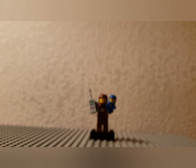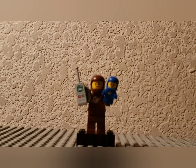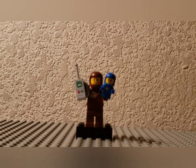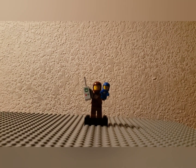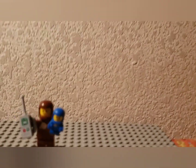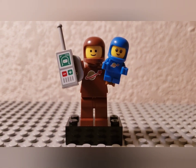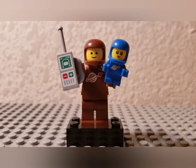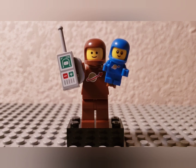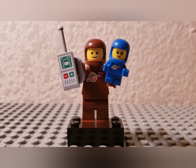Let's zoom in for a close-up — now that I don't need my hands to build, I can bring this in. Oh yes, wow — definitely my favorite figure in Series 24 so far. Thank you for watching, I'll see you next time!